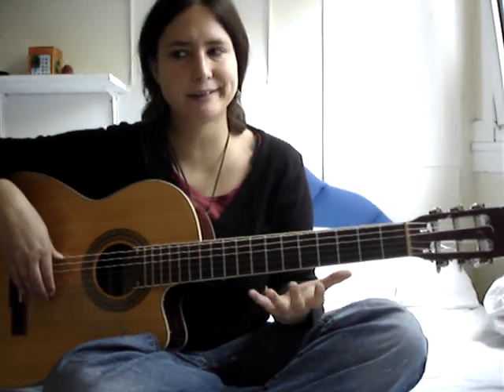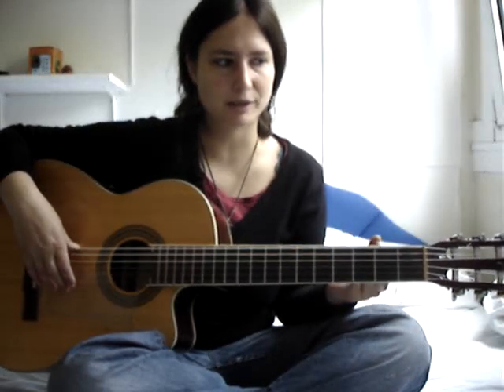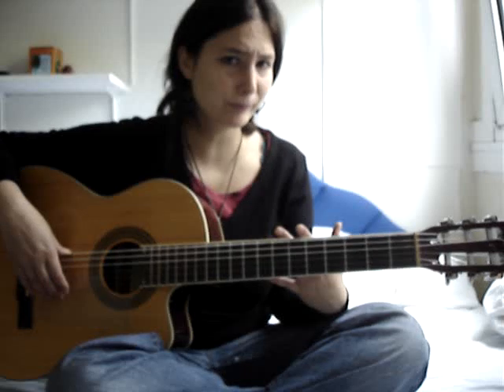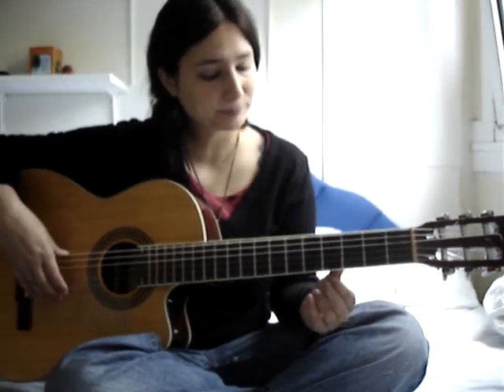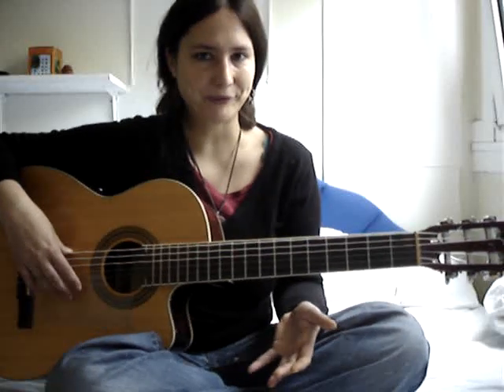When you play it, I think it is important that in the sound you have to use your skin and your nails as well. That's why it has a special sound.